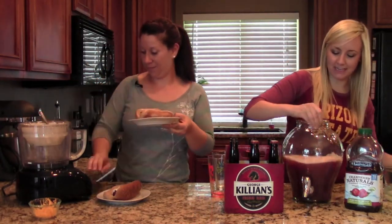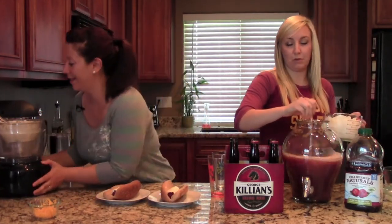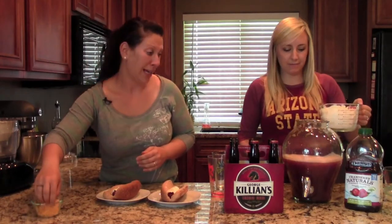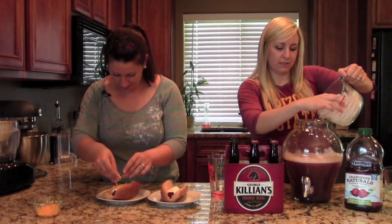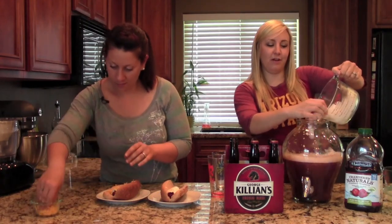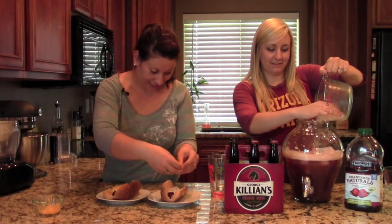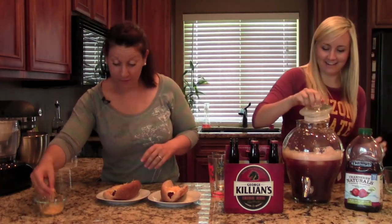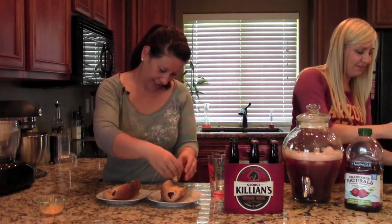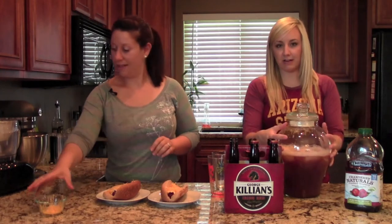So once your beer is in, give it a good stir. And then we're going to put a bunch of ice in this sucker — make sure it's cold. Oh yeah, it's got to be cold. This is a messy business here, splashing everywhere. Don't get rid of that beer! I'm just losing ice. You just threw an ice cube at me! There we go.